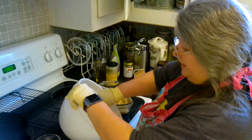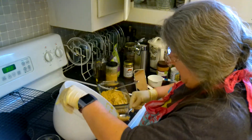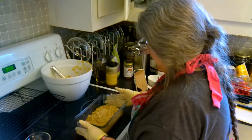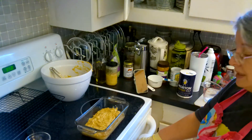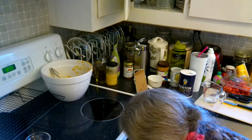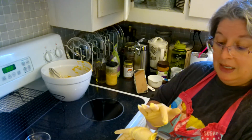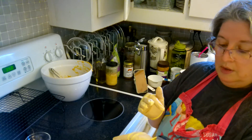Because I am that girl that doesn't want to waste any batter. Here's what it looks like going in. Because I did this once already, I don't expect it to rise just a ton, but we should be ready in about an hour. I will see you back then.